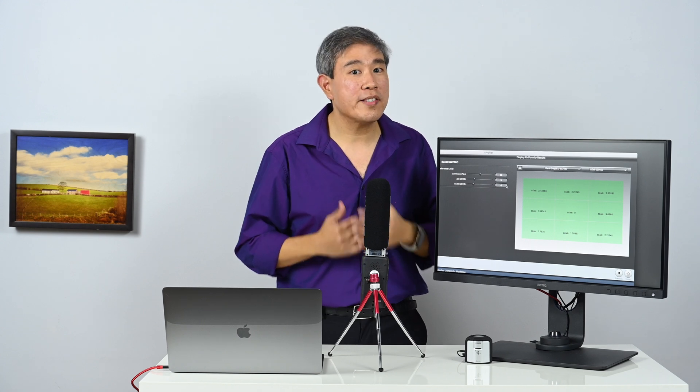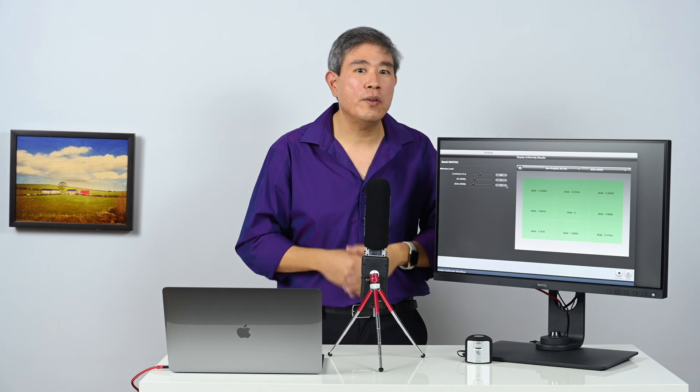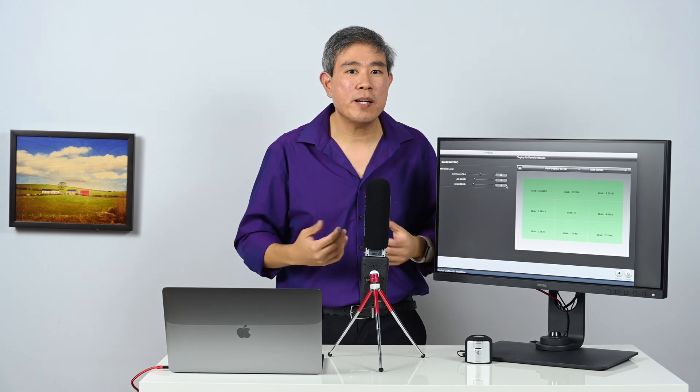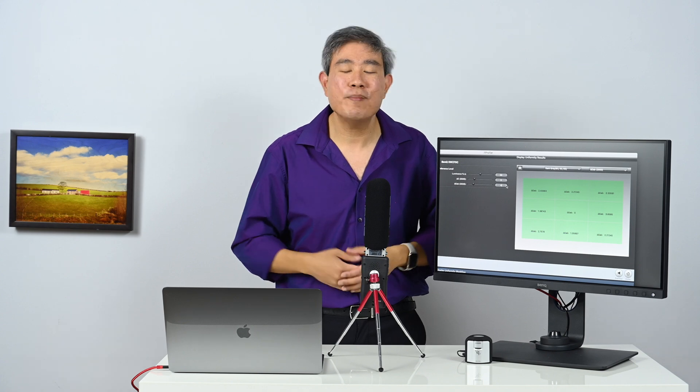If you have any questions, comments, or ideas for future videos, please leave them in the comments below. Please like this video, subscribe to my channel, and hit the notification bell so you'll be updated every time I upload new color management videos like this. Until next time — Art is Right.